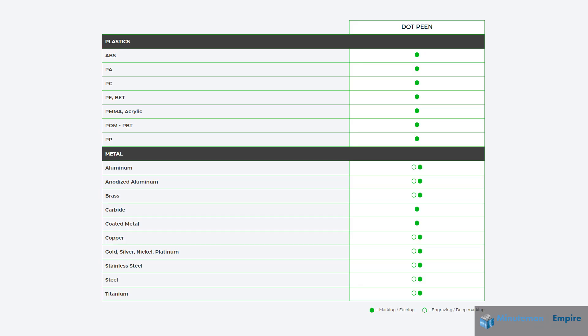These series can mark up to 25 different materials, whether it be aluminum, brass, steel, and various other metals, as well as various plastics such as ABS and others.